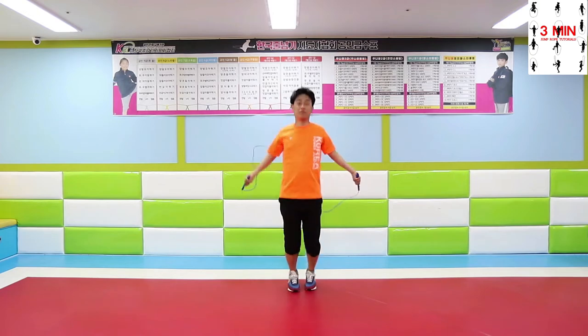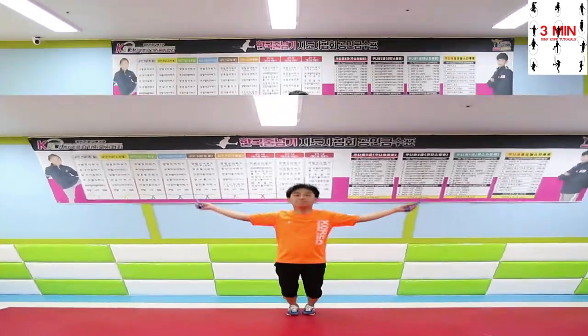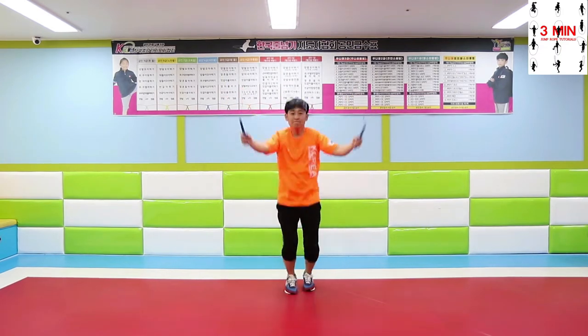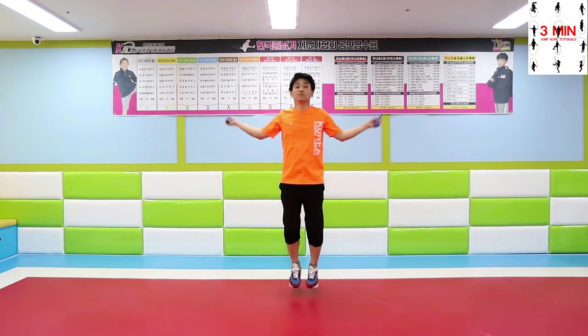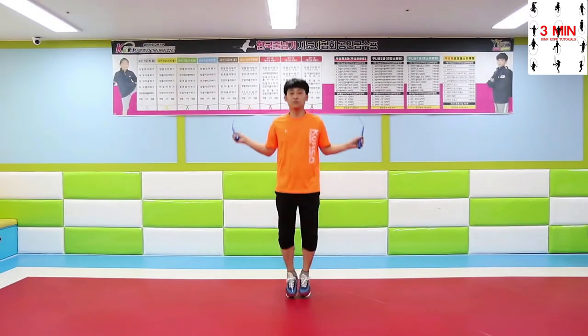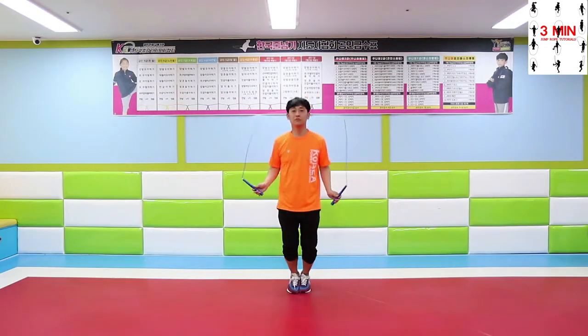Swing the rope around after jumping four times. If you got it, try jumping three times, then only two. We have already accomplished double jump — swing the rope around after jumping two times. This is called double jump.